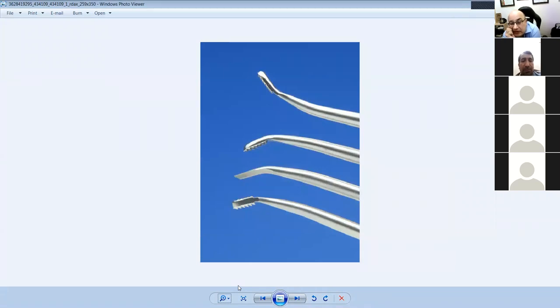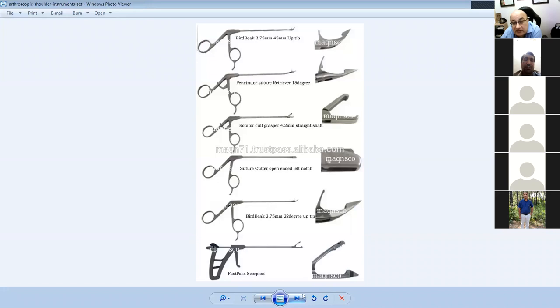These are arthroscopic instruments — that's always a good starting point if you don't know anything. These are arthroscopic instruments for the shoulder. This is a periosteal elevator for the shoulder. These are rasps — right-sided, left-sided, and a double-sided rasp. These rasps are used to make the bone surface rough so tissue can attach and grow into it.